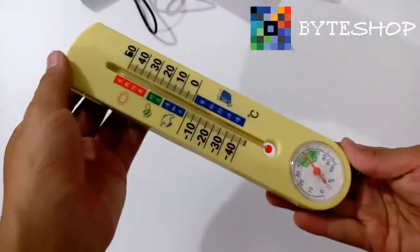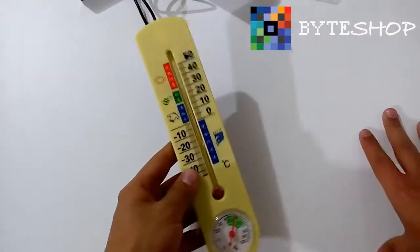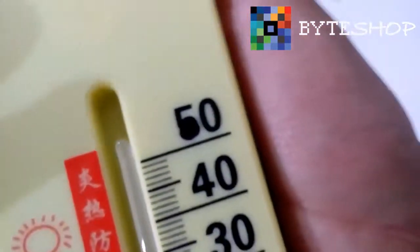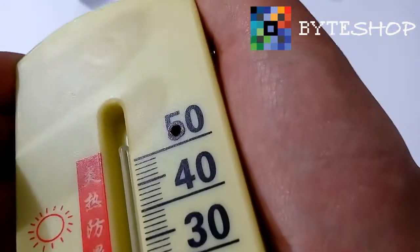Ya casi llega a 30. Ustedes pueden ver que es un termómetro cualquiera. El lente está ubicado en esta parte, justamente en el número 5. Ahí hay un orificio donde está el lente.